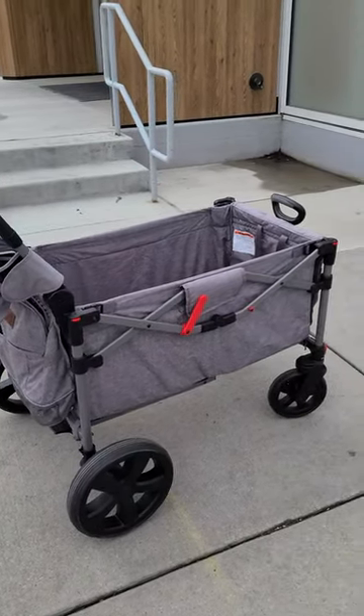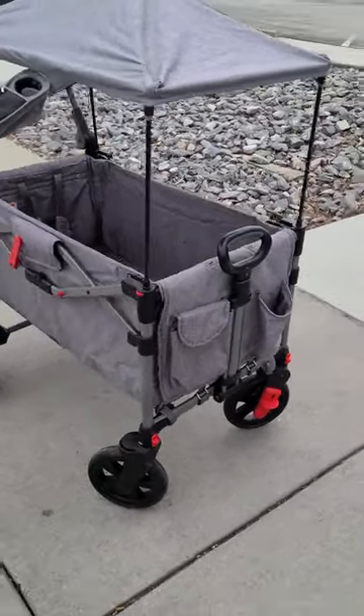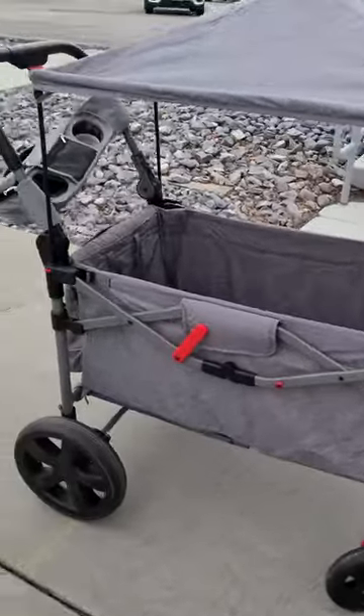This is the ever-advanced foldable wagon for two kids. It features a removable canopy with a five-point harness.